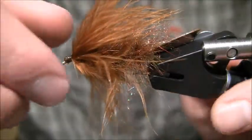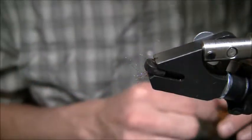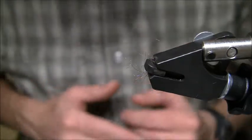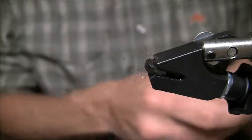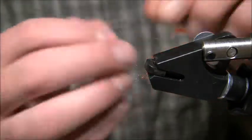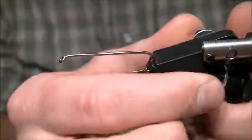One good thing to have in your tying area is a rubber band when you're tying articulated flies — it's going to help hold that other hook out of the way while you're tying. I'm going to take my second streamer hook here, same size 2 U301, 2X down eye Umpqua hook, and put this in the vise.